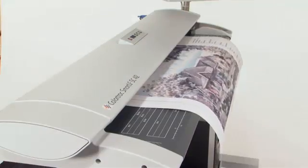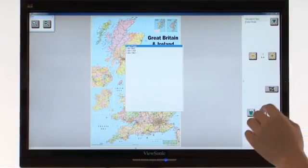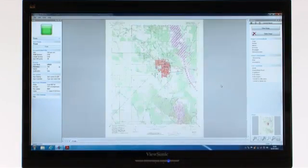ColorTrack knows that it's not just the technology you use which is important, but the way you interact with it. We're proud that our software is the most intuitive and easy to use, whilst giving you the greatest control over your image.